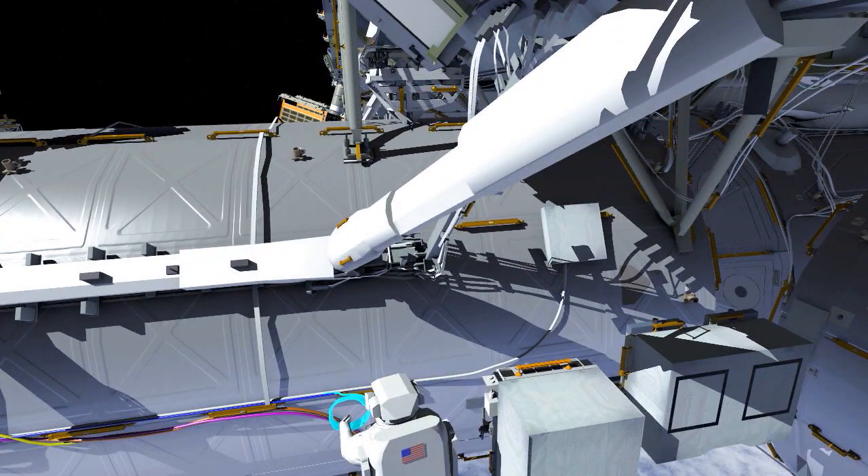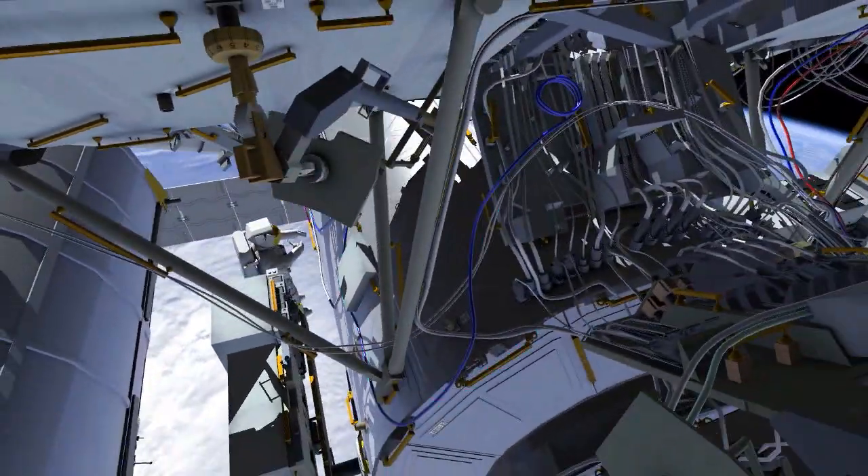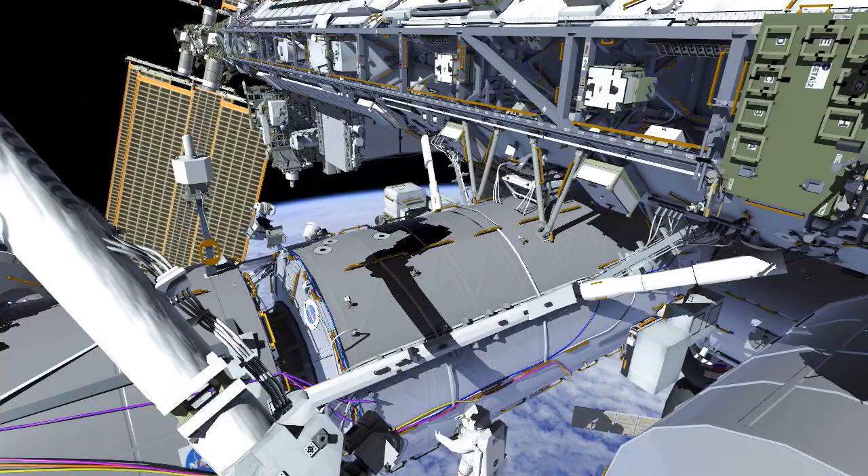The next couple of tasks involve expanding our external wireless communication systems. It involves routing a few legs — one to the aft side of the U.S. lab, and the other on the forward zenith side of the U.S. laboratory.